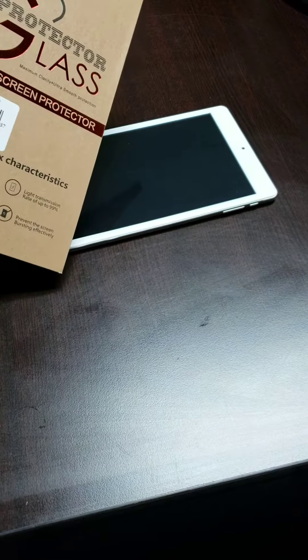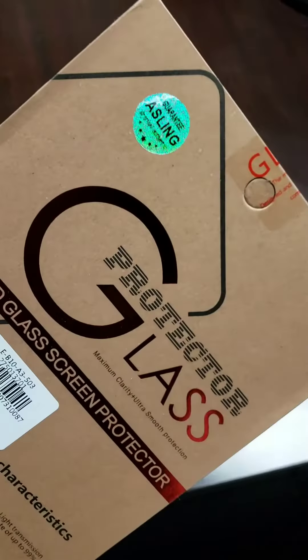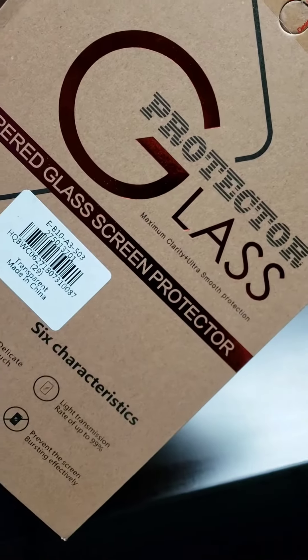We've got an 8-inch tablet T-Class from GearBest, and we're going to put a screen protector on it.